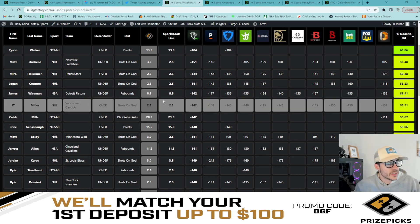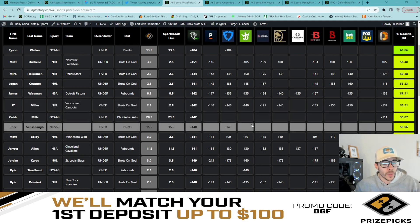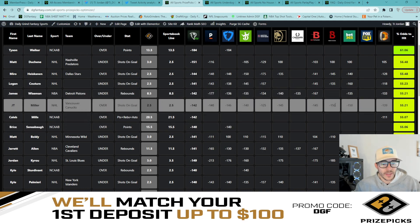Last but not least, the final leg of the six man flex: JT Miller over two and a half shots on goal. Minus 142 average — 55.21% chance to hit, same as James Wiseman. Pinnacle minus 148 on the over, DraftKings minus 140, Bovada minus 150. Good book agreement again. That is the six man flex — as easy as pulling up the optimizer and getting the best odds from across the industry.